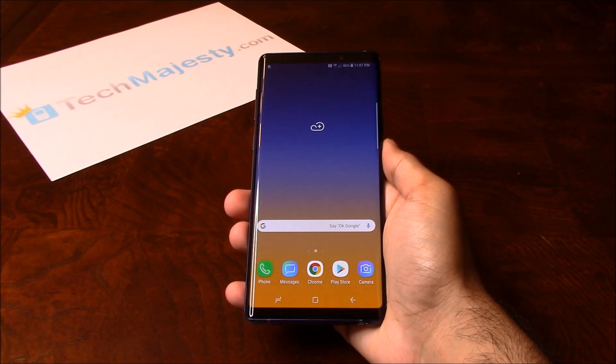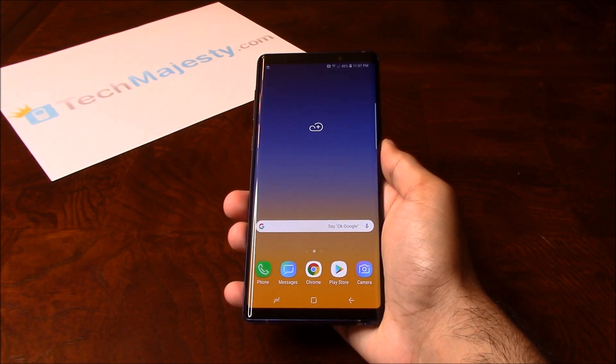Our Sprint Samsung Unlock will unlock any Sprint Samsung phone regardless of any outstanding balances, financing, blacklist status, contracts, etc.